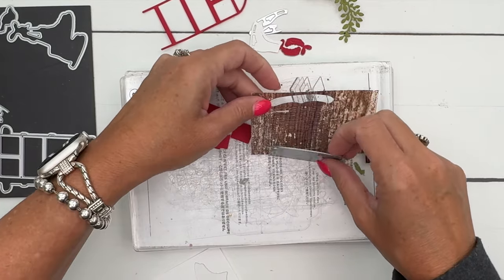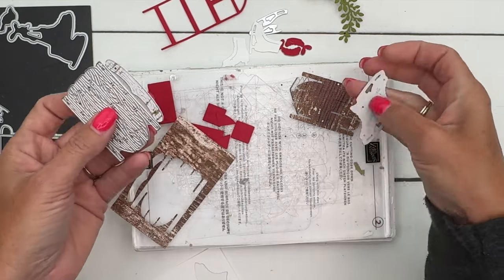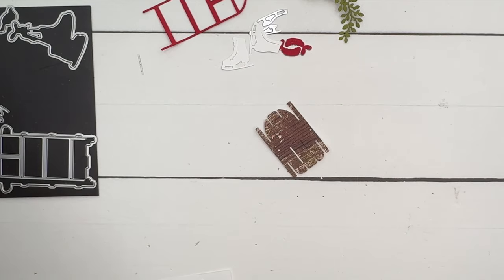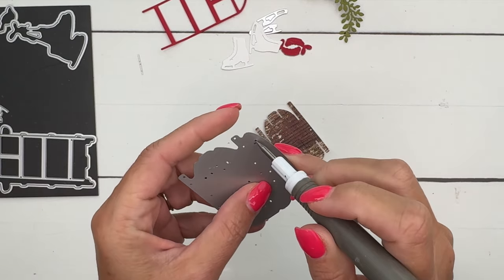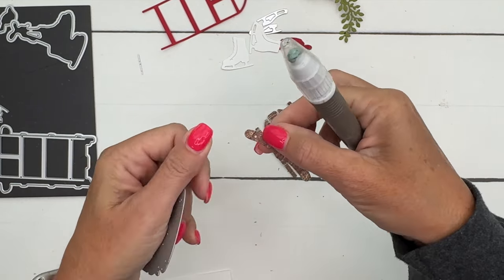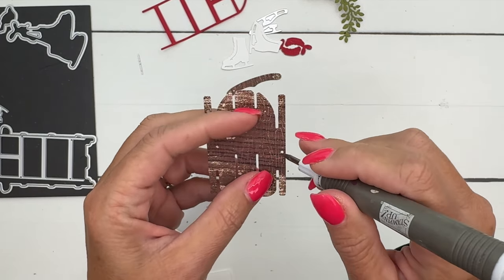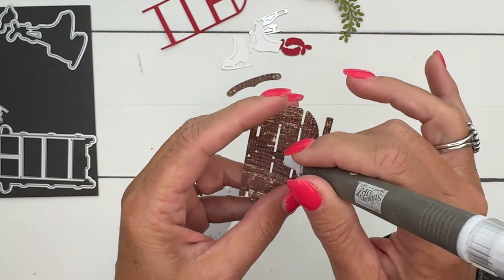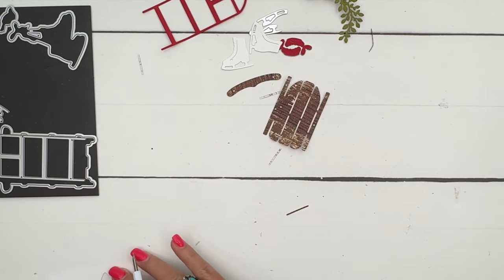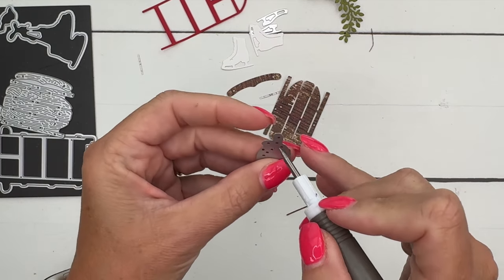Last but not least we've got our sled. This piece here that's stuck in the die is the piece I left off last time — it goes across the top of your sled. You can use your Take Your Pick tool or your die brush to get these little pieces out. There are some little pieces in here you want to poke out — that looks pretty good.